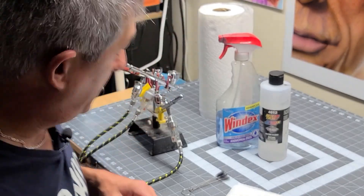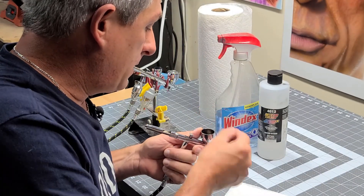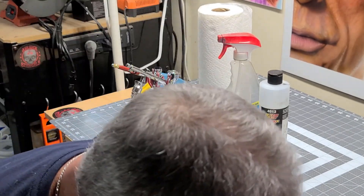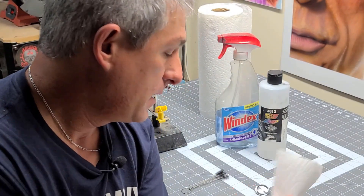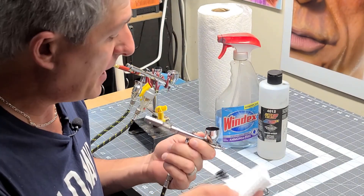So the first thing I want to do is empty my cup. I've got a garbage can down below with some paper towels in it — I just dump that out. Take my paper towel and clean up any excess that's coming out of the side.